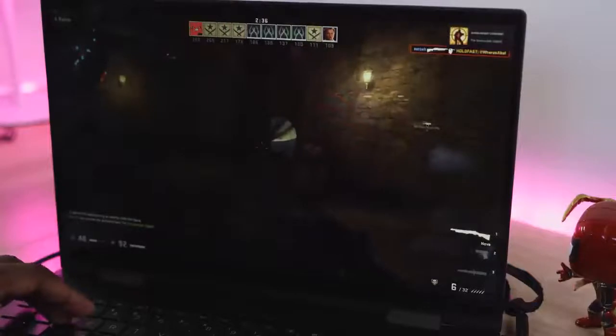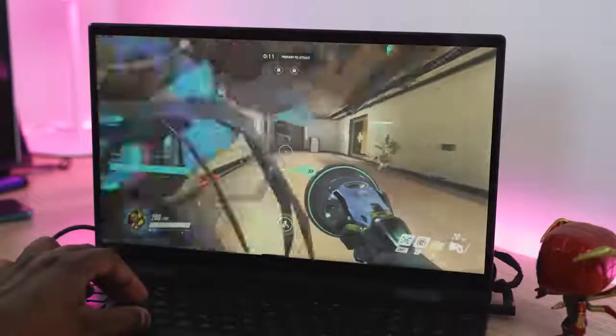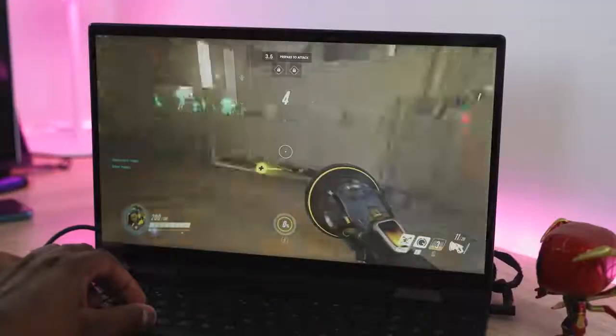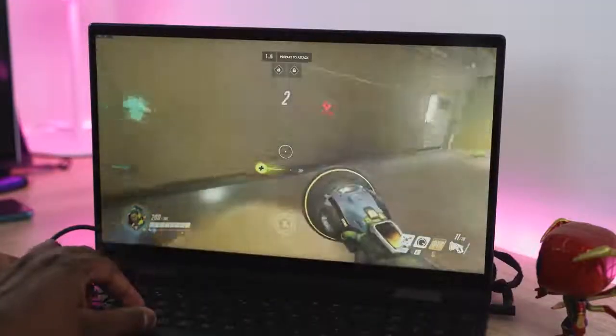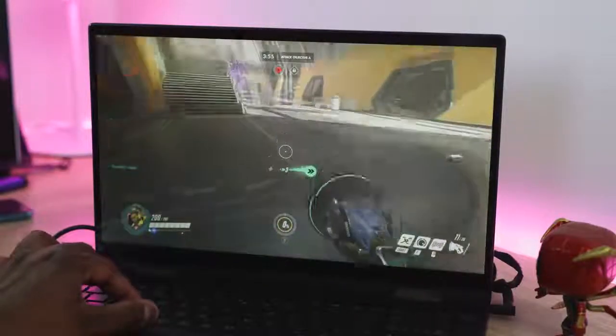Another game a lot of people play is Overwatch, and it did quite well on this system. On high settings I was getting about 60 to 70 FPS; when I dropped to medium settings it actually went up to about 77 to 80 FPS. So you can play games like Overwatch quite well on a system like this.